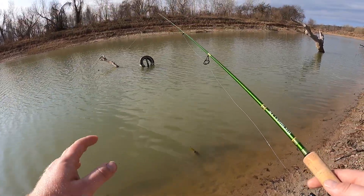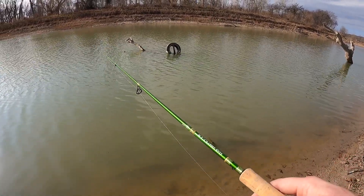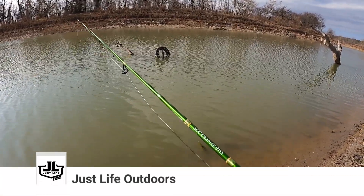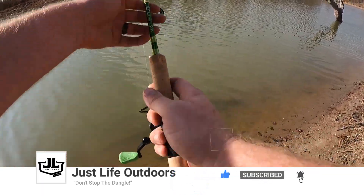This is post-frontal conditions — a storm just blew through, a quick one, but it was high pressure, overcast, and rainy. Some of the best times to fish is right after a front or right after a storm, and that's what I'm trying to get on today — right after this storm that just rolled through.